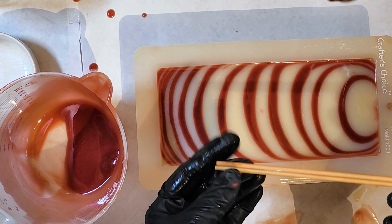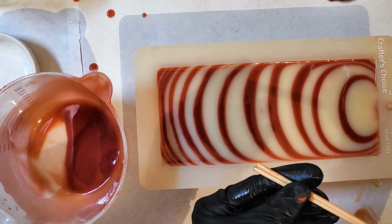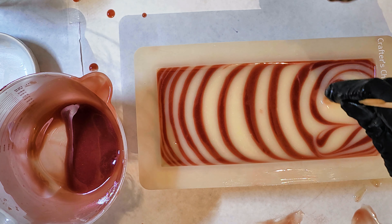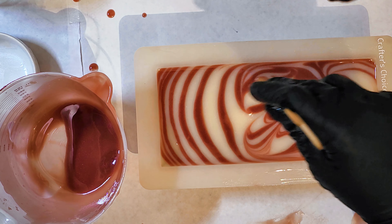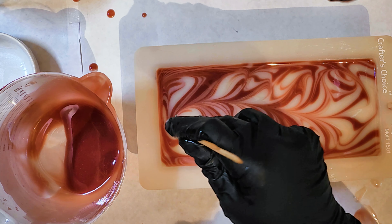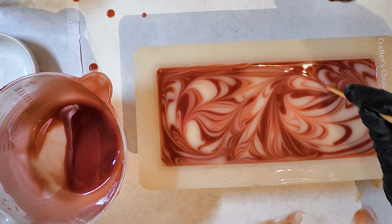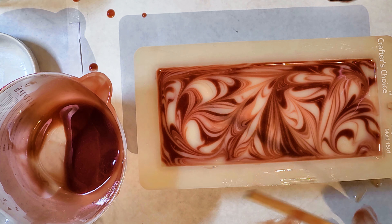Now that my mold is finished, I'm taking two skewers and putting the blunt ends together, pushing them all the way down to the bottom of the mold, and just doing random swirls — no rhyme or reason, no pattern. I'm trying to be careful not to blend the colors too much because then I'll get too much pink, which is not the look I'm going for. You can see in some areas it did blend quite a bit.